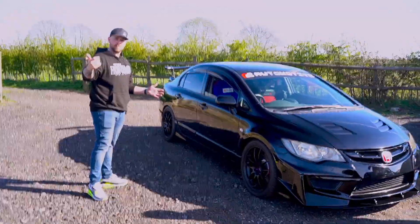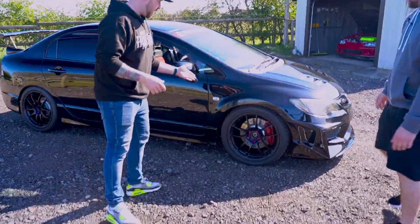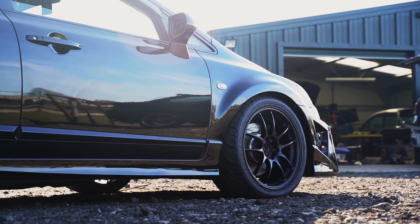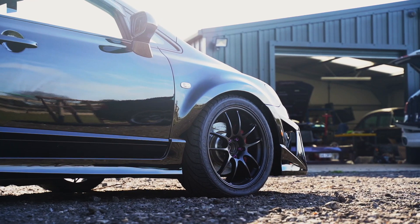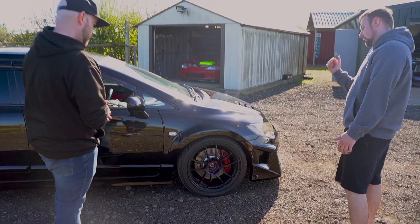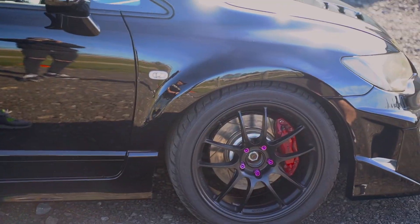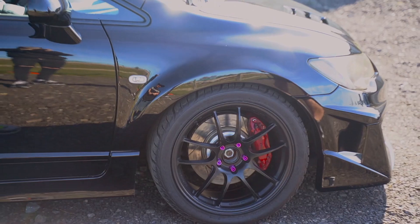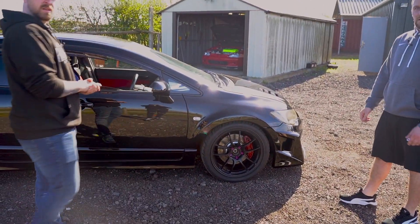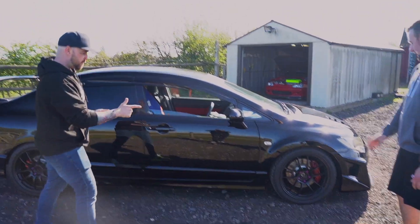Walking around it, let's have a little wander. Enkei PF01s — great looking wheel. What sizes are we running? Nine and a half J at the front, running a 265/35/18 front tire. Federal RSRs, yeah. I took them to Brands Hatch and they've been performing well — a good tire for sure.